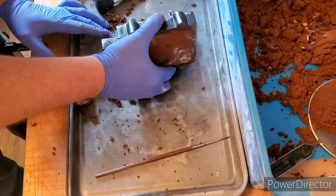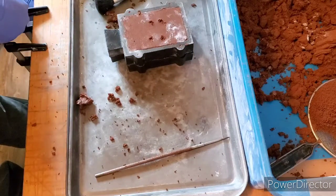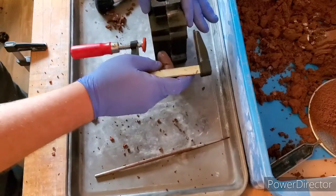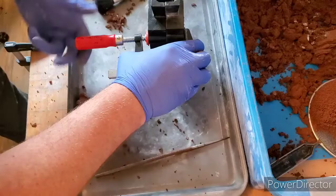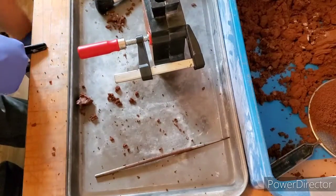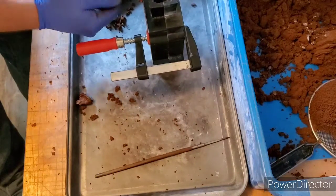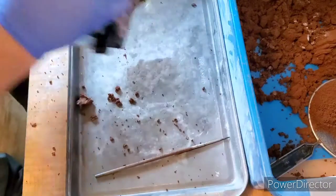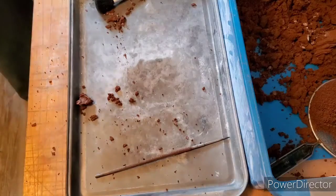Let's add them on top of each other here. There, it clamps up. We look good.